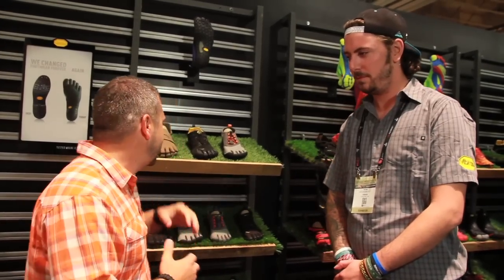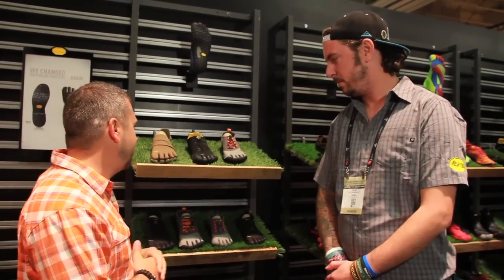Adam Hayes here with YachtGanger.com. We're here with Ryan from Vibram. They've got three models they're going to show us today. Start off and tell us about this all-terrain shoe you got.